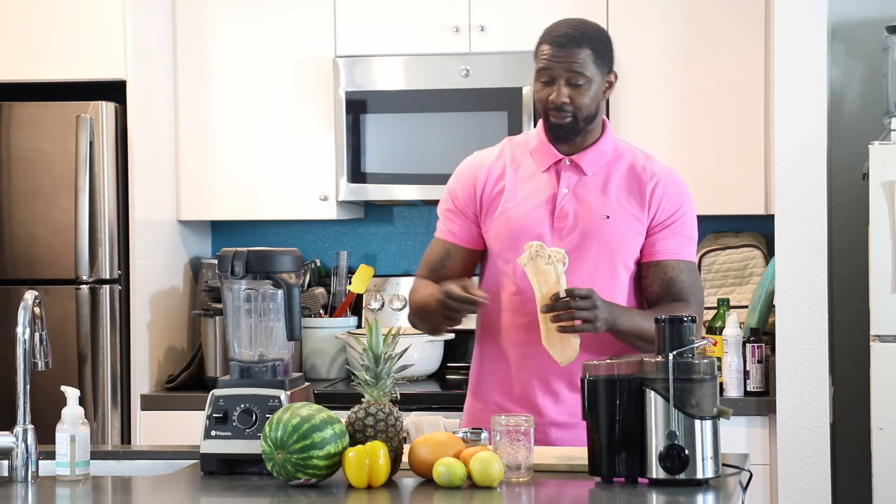With my blender I can do my pineapples, I can do my watermelons, I can do bell peppers — I'm gonna make a cocktail with a bell pepper too, it's so good, just keep that in mind. When you use a blender you'll have pulp and excess from those fruits, so I suggest getting a nut bag. What the nut bag does is you pour it in and it'll strain all the excess so you can just get the juice from the fruit itself.